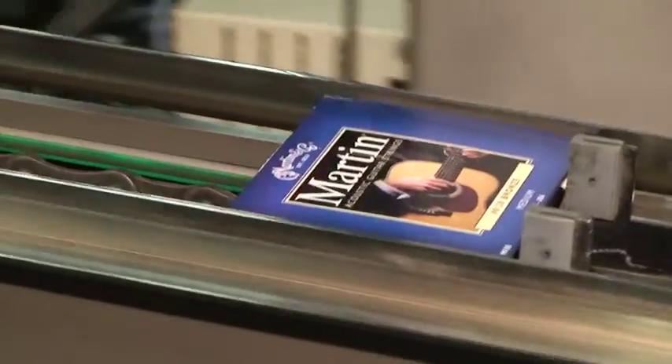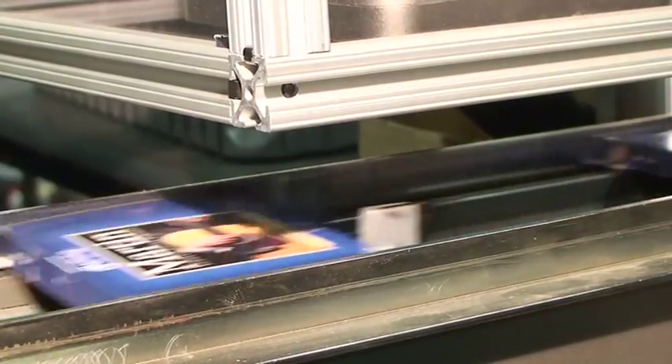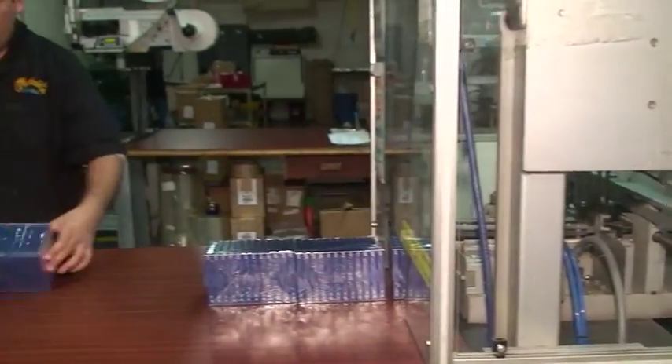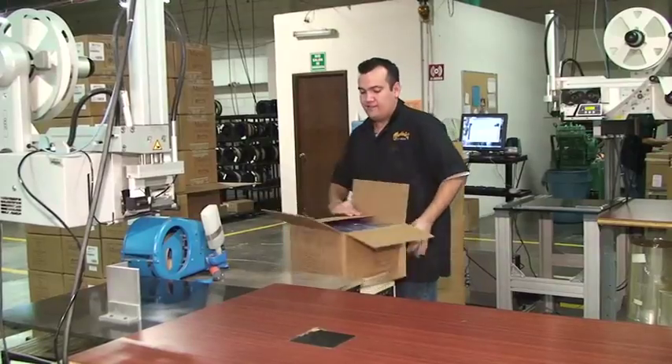This allows us to track our products around the world and trace and resolve any problems. Our boxes are sourced from FSC certified vendors and are recyclable. We apply an overwrap to add a final layer of protection for the shipping process.